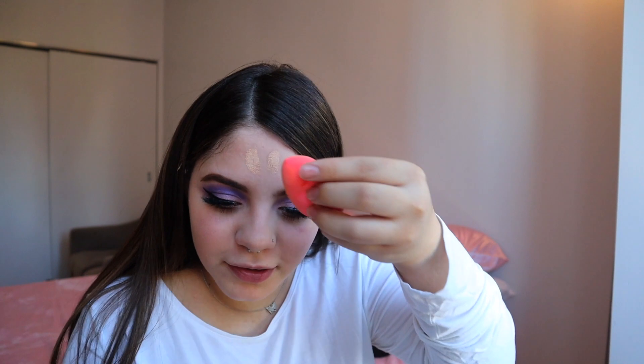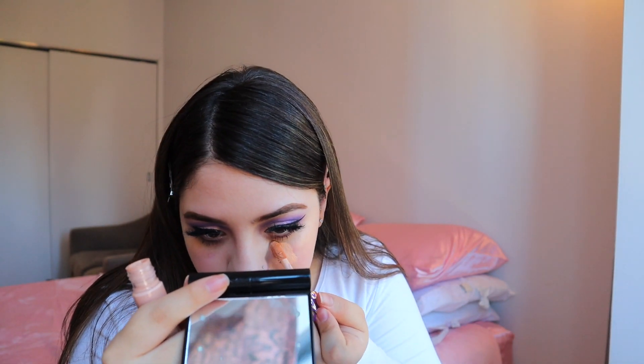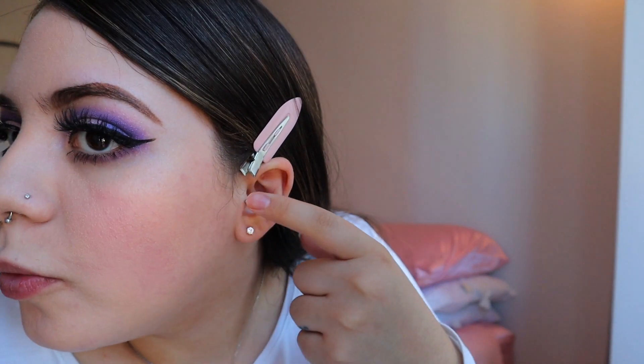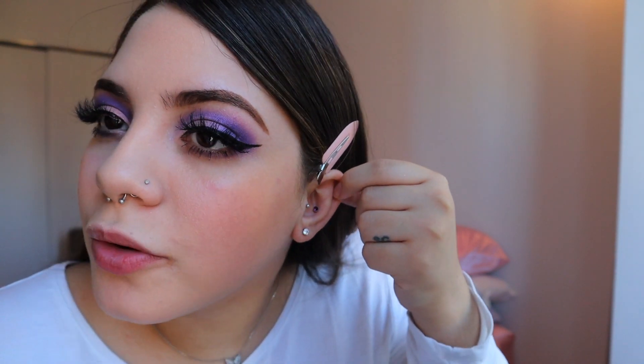Another question: did your septum piercing hurt and how many piercings do you have? My septum piercing only hurt for like two seconds. The guy who did my piercing — I asked him beforehand if it hurt and he said 'hell yeah it hurts.' As for how many piercings I have, let me count: one, two — I do have this one up here, I just don't wear it — three, four, five, six, seven, and my belly button — eight total.